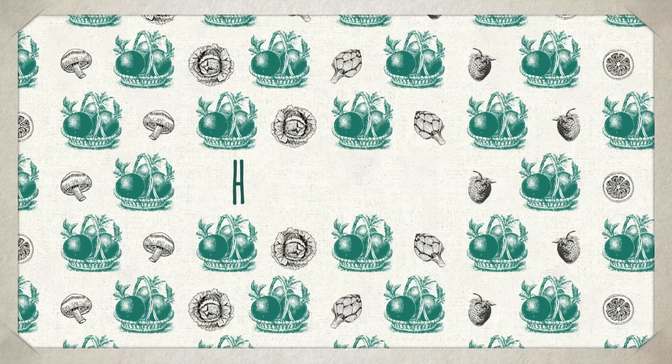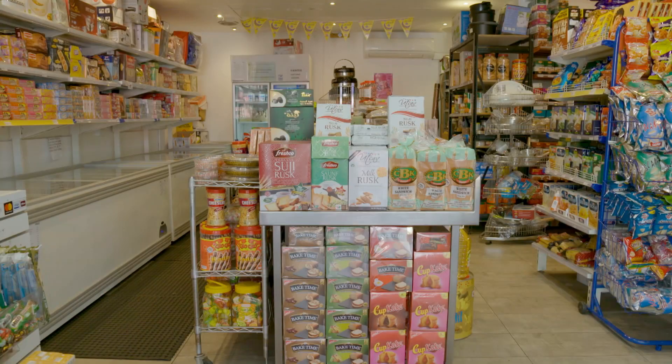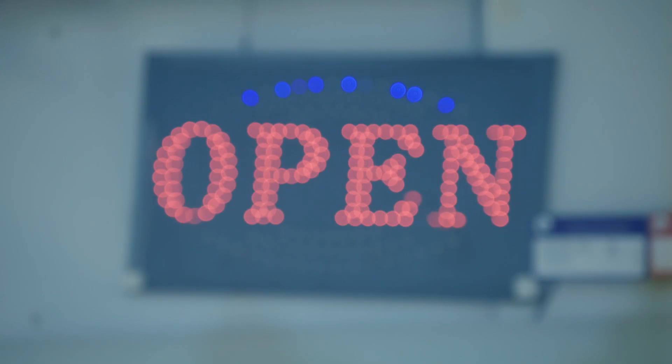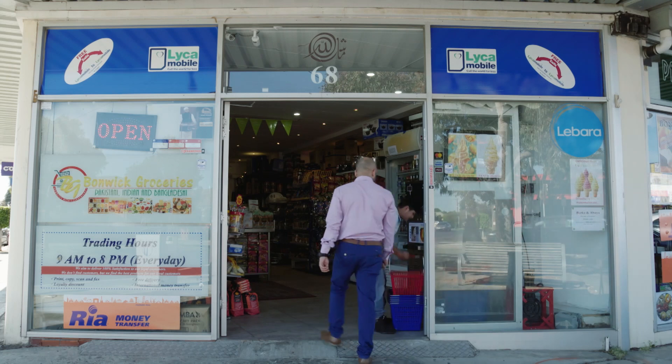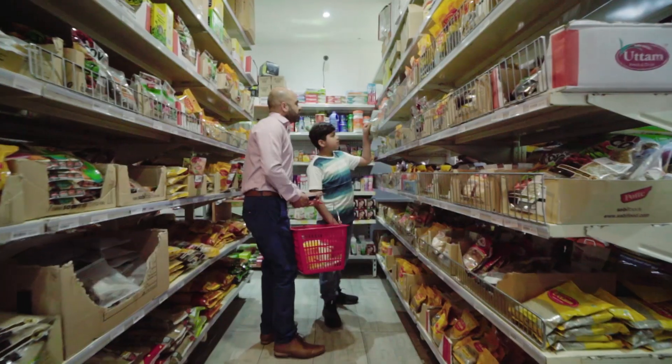Now it's off to the shops to get our ingredients. The spices we use in our dishes are very common in Pakistan, but sometimes they can be tricky to get in Australia. Lucky we have a local spice market around the corner.